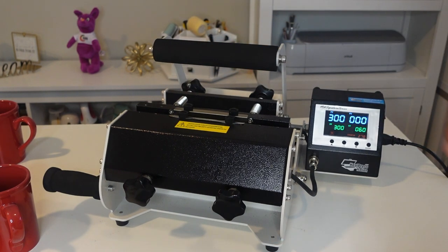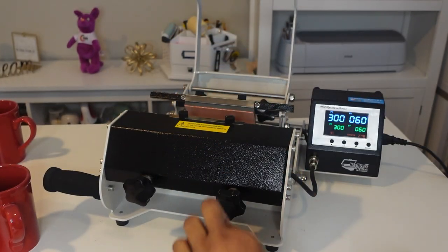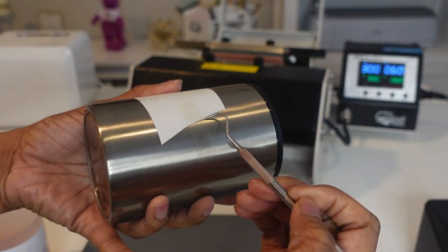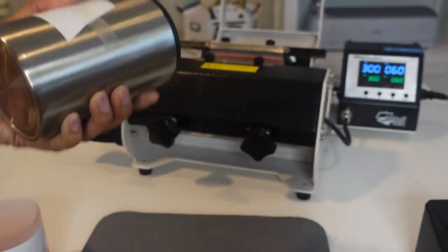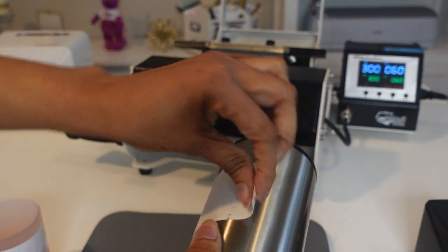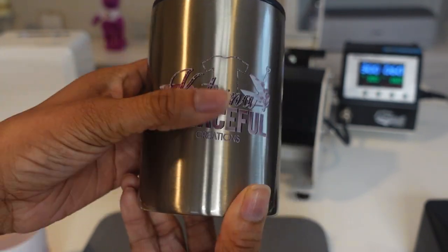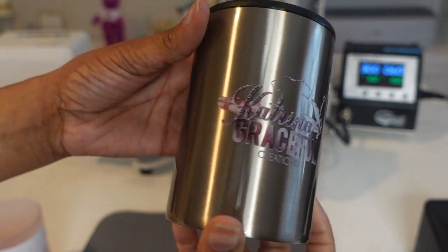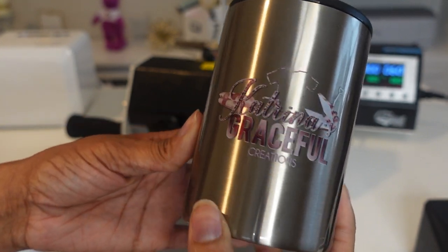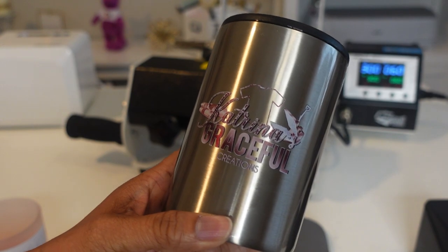I'm closing the mug press in and letting it press. Then I let it cool completely down before peeling. Let's go ahead and peel this first one back — let's see if this worked. Look at that — that is on there. It's not the brightest image because of the silver backing of the stainless steel, but everything transferred. This is permanent.